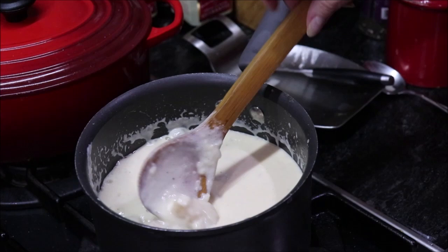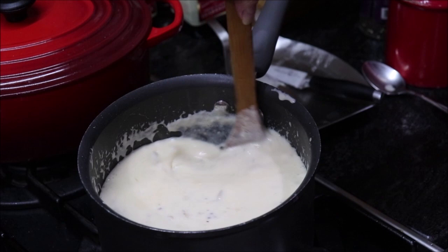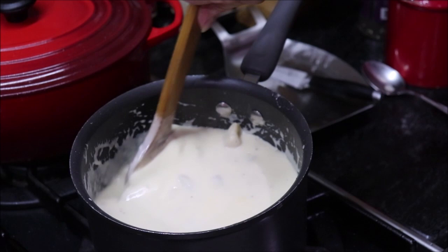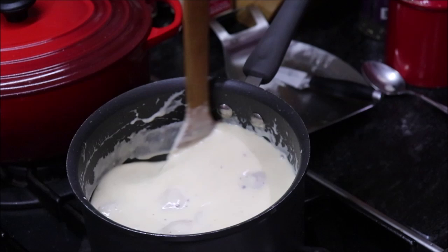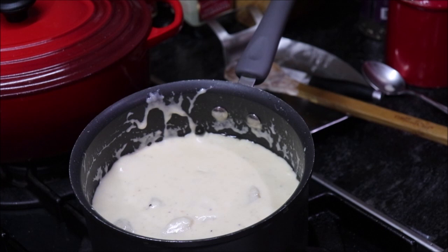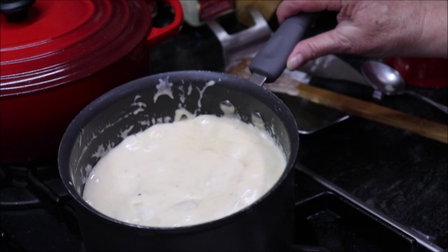My mama used to make something she called potato gravy. When we were going to have cream potatoes and gravy, she would take the juice from where she boiled the potatoes and use that as part of the liquid in the gravy she made — oh my goodness that gravy was so good. That's what this reminds me of: mama's tater gravy. Yep, that's good — just like a white gravy. You need to cook this for a little bit because the cornstarch will make it taste kind of raw, like raw flour, but it doesn't take long and then it'll be ready to go.